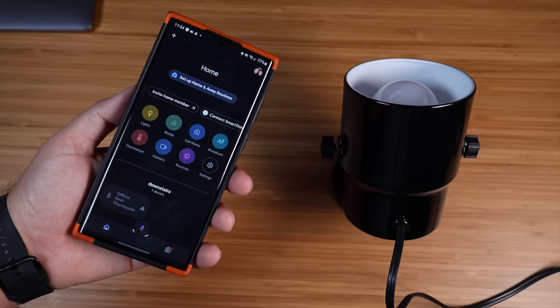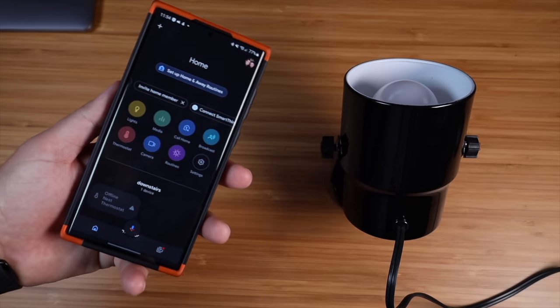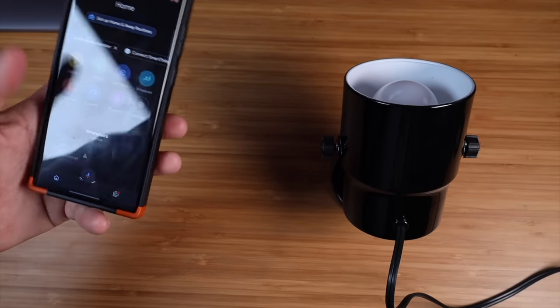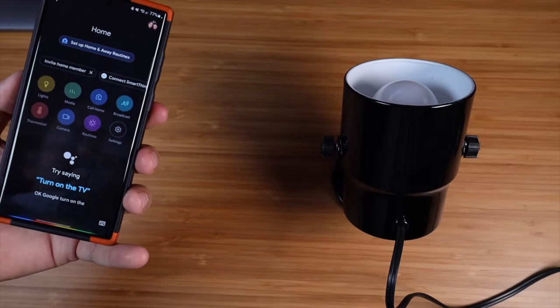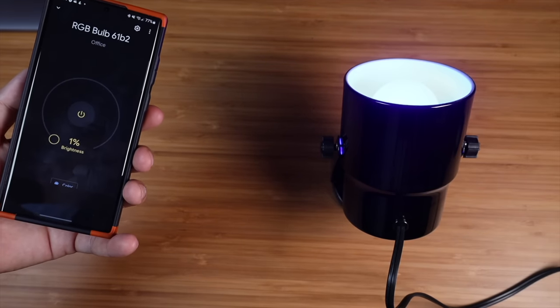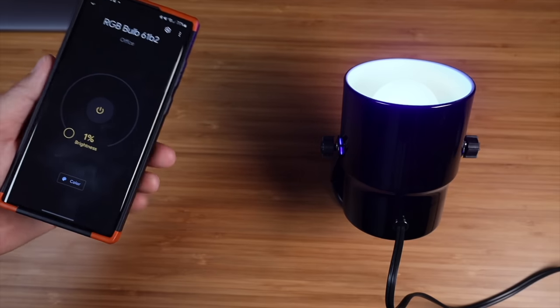The mini hub was just as easy to set up. And once you have it set up, you're going to be able to control the lights with voice controls. I'm going to show you real quickly. Okay Google, turn on the office light. Turning RGB bulb 61B2 on.